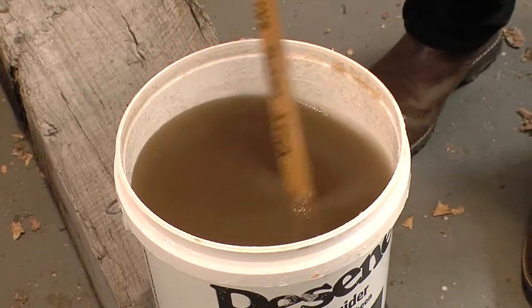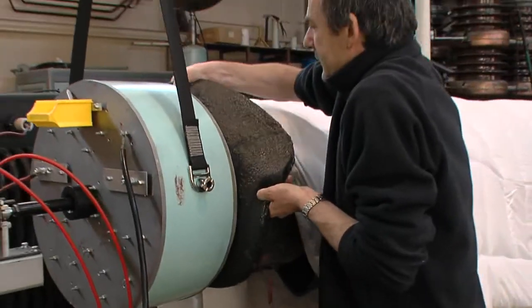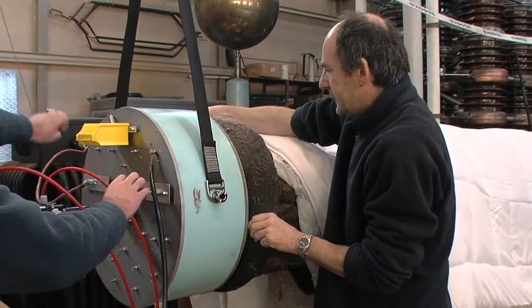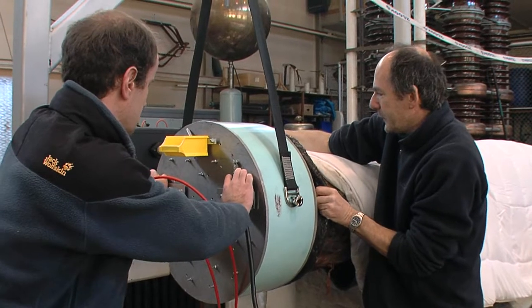We've come up with this stuff we call synthetic sap, which we can paint on the end of the logs to make the contact between the electrode and the log. Obviously in practice they'd be stuck on somehow.